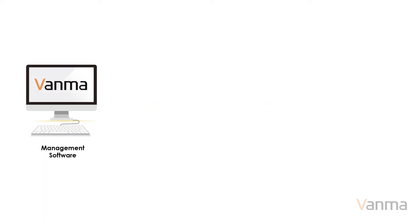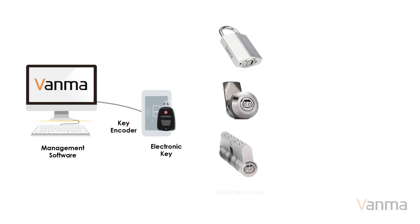The administrator logs into the management software, adds keys and locks to the system, names them, and sets the geographic location information for each lock.